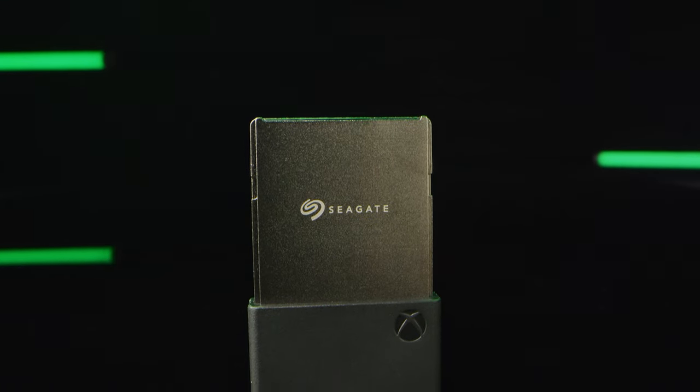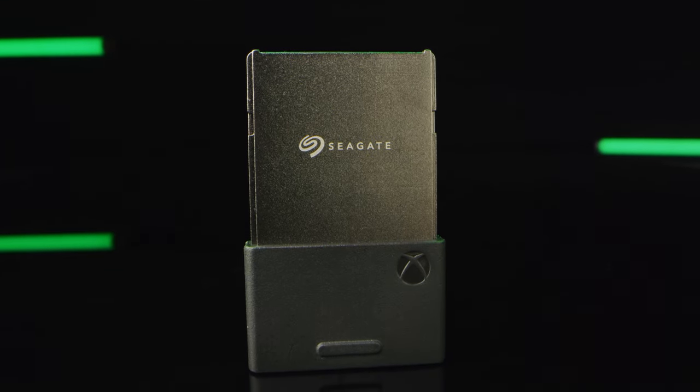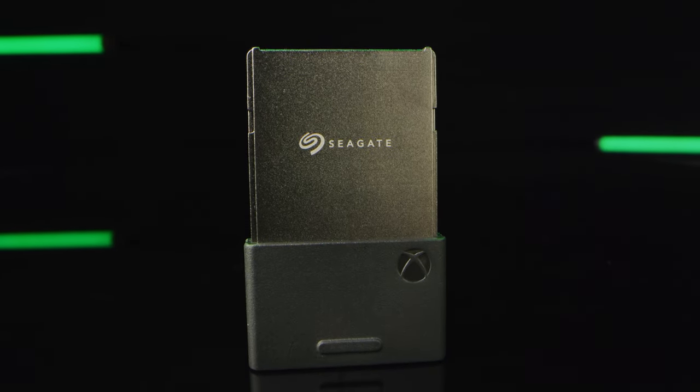Performance, load times, and gameplay will all function at the same peak levels as the internal SSD. These cards are fully portable and fully swappable, so bring them to your friend's house and plug and play into their console, and all your games are easily accessible.